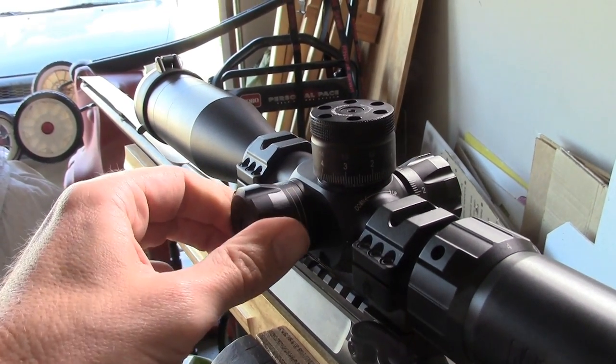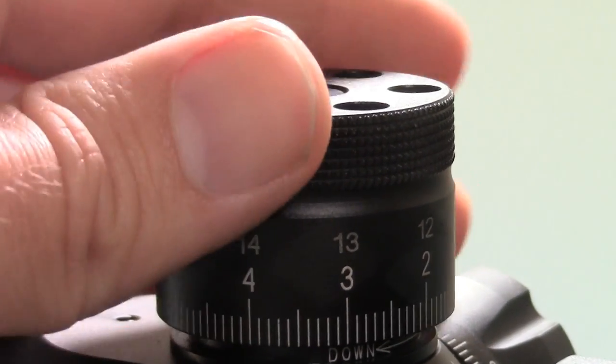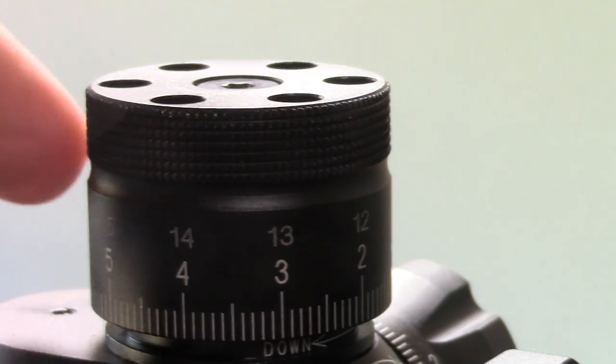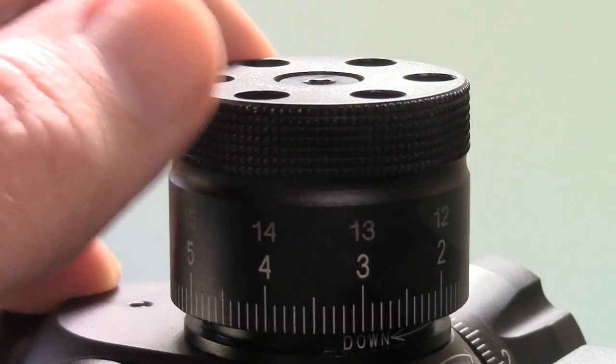It's really nice to have everything right up here. Both the elevation and windage turrets adjust 0.1 miliradians per click and 10 miliradians all the way around, so you get quite a bit of adjustment and a decently fine adjustment on both.